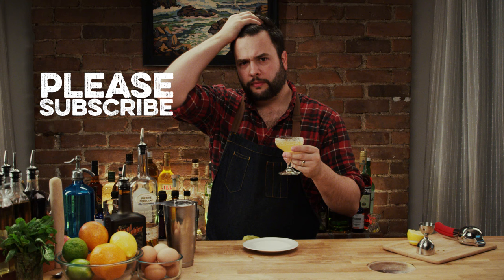This is How To Drink. I hope you've enjoyed the show, and if you have, I'd love it if you would subscribe. Thanks for watching. See you guys next week.